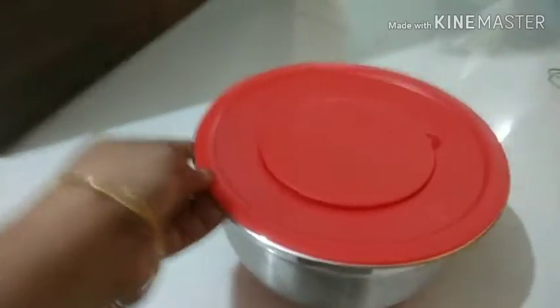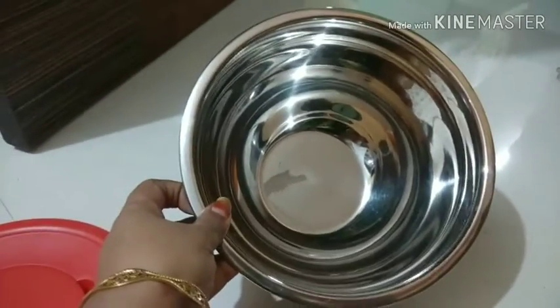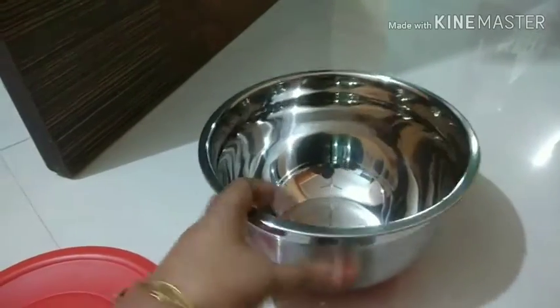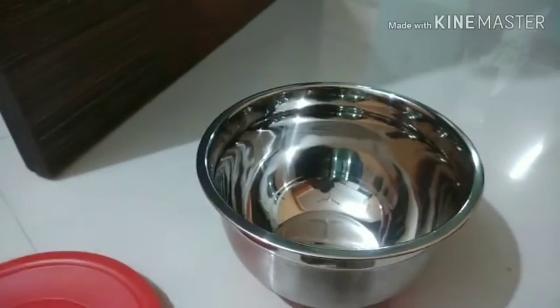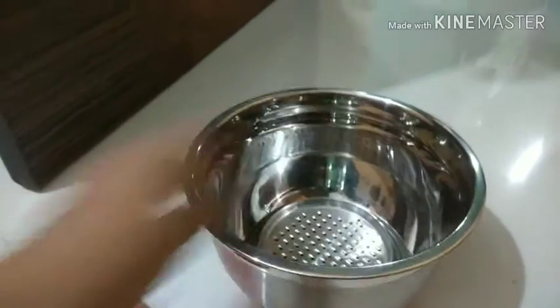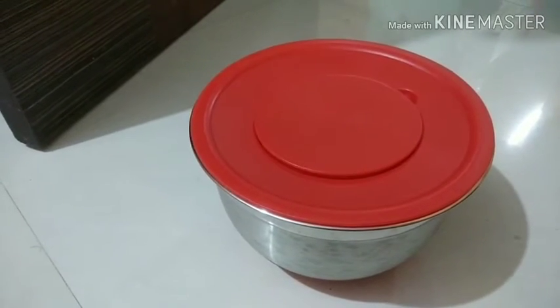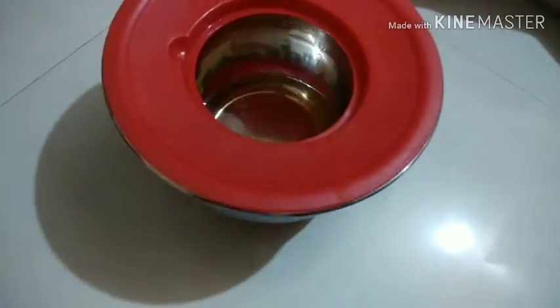It also came with a lid that has an opening in the middle, along with a cover for that opening. The bowl has anti-skid properties. You can easily place all the accessories inside and store the bowl wherever you want.